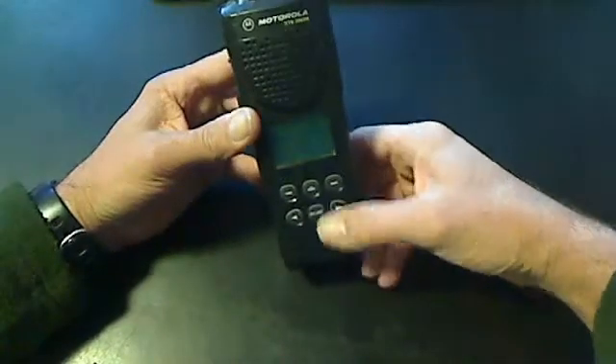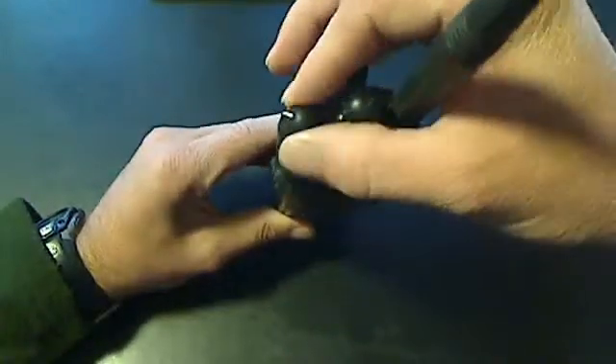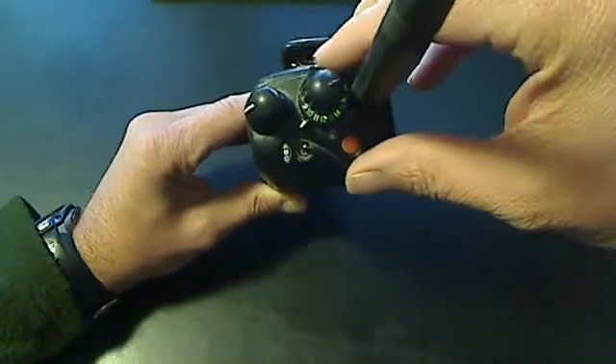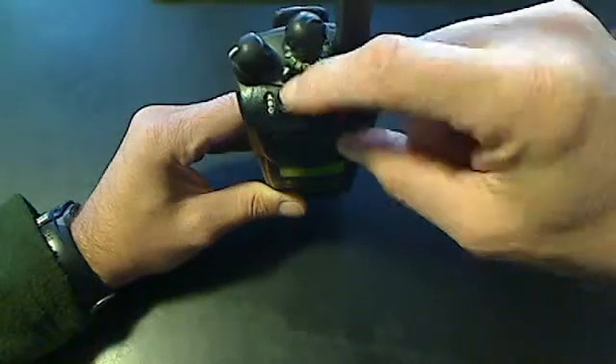Let's take a look at the XTS 3000R Motorola radio for our search and rescue team. A couple things we want to review. Up on top, we have the volume and power on/off button. We have our channel selector — you can see it's lit right now. We also have an ABC selector switch.